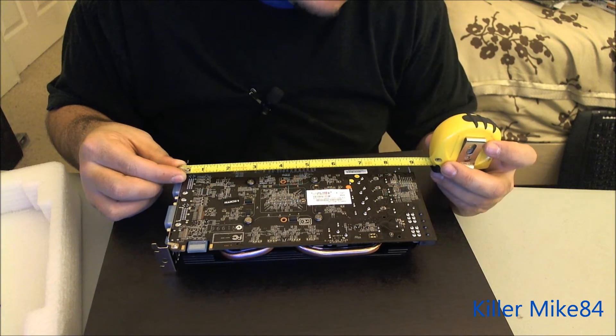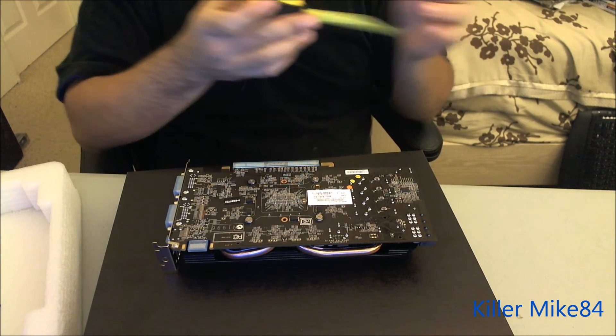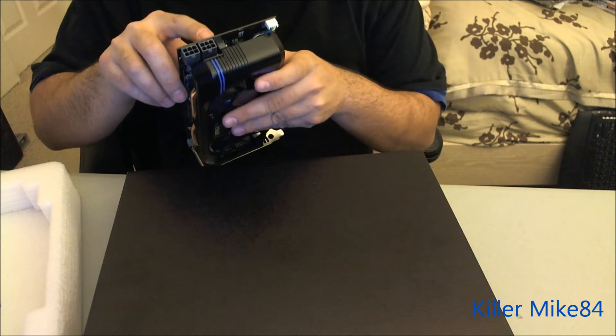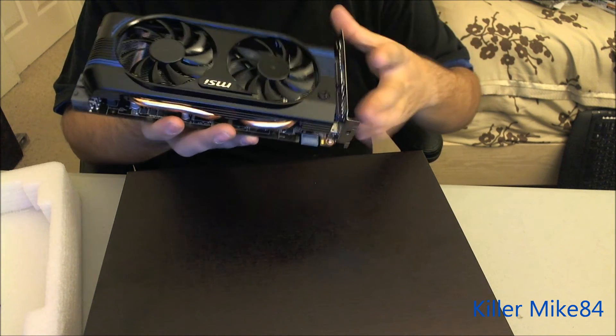You can tell right here — zoom it in. It's about nine, almost close to nine inches. Because if you put the six-pin connectors right here — they have two six-pins to power it up — a minimum to power this up is like 550 watts.